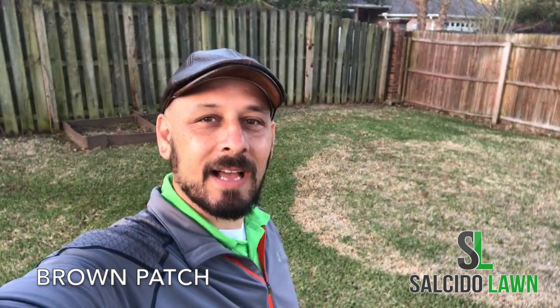Good morning friends. It's Marvin Salcedo here with Salcedo Lawn and I wanted to make a quick video to point out something we've been seeing happen in the yards around here in East Texas. As you can see behind me, this big yellow spot is called Brown Patch and we see it attacking St. Augustine, especially this time of year when we have big dips in temperature — real cool in the morning and warm in the afternoon, with about 30-degree swings.